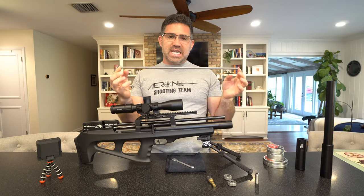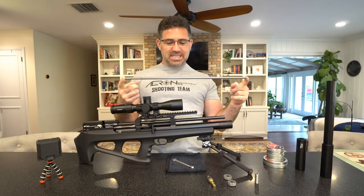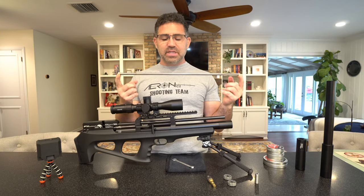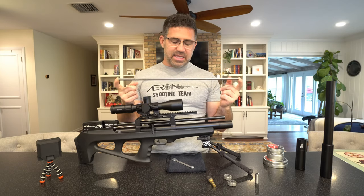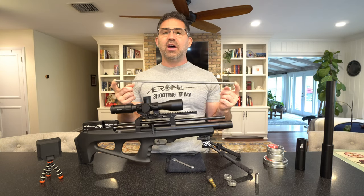If you want to buy a couple of these to experiment and see if one's better than the other — although guys will tell you, FX has really leveled the playing field across their product line with these Smooth Twist X barrel liners. They've got these machines that make these things so perfectly — they're all good.